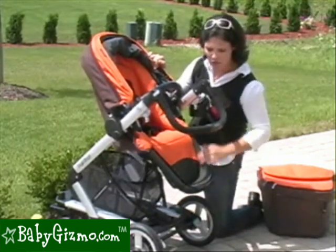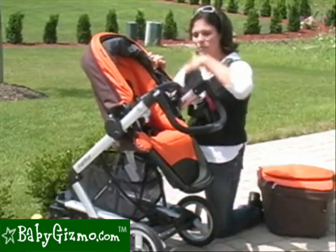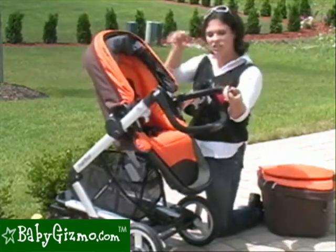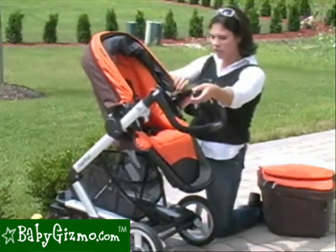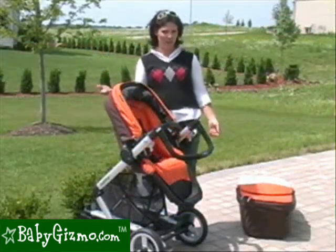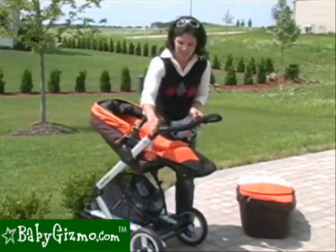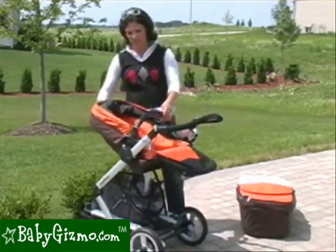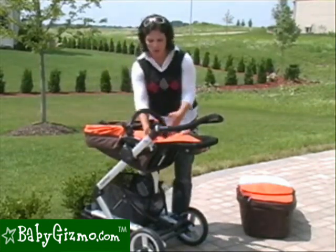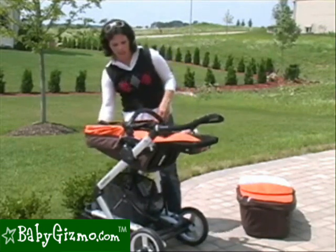It has a non-adjustable footrest so your child can be comfortable and rest their feet. There's also a removable, swing-away baby bumper bar, so you can allow your child to get in and out easily, or remove it completely. The seat has a great one-handed recline — just pull up on the lever on the back. With the handlebar in the right position, the seat goes all the way back to a flat recline. The seat keeps its shape, so your child's legs will be a little bit higher.